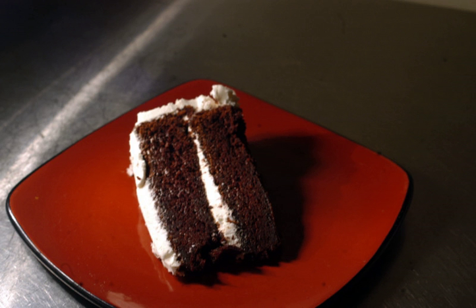Devil's food cake is commonly a dense, rich chocolate cake. It traditionally uses unsweetened chocolate baking squares in lieu of unsweetened cocoa powder. However, contemporary recipes typically use cocoa powder for its convenience over the more traditional chocolate baking squares.